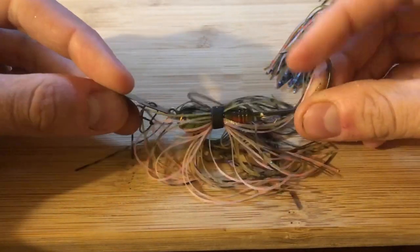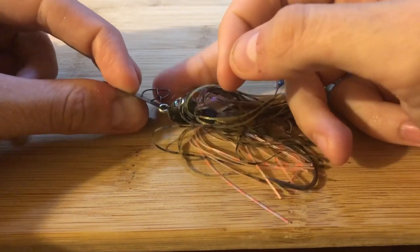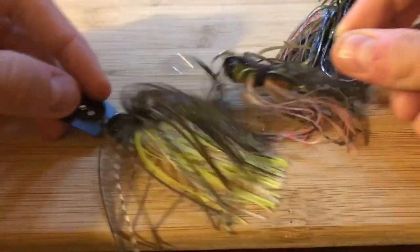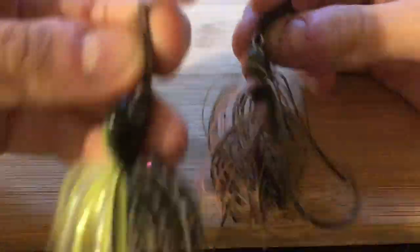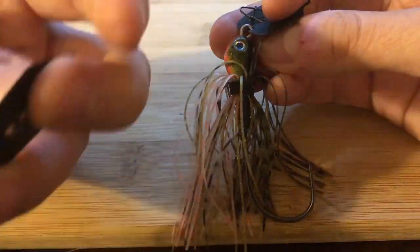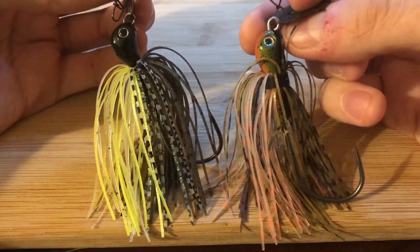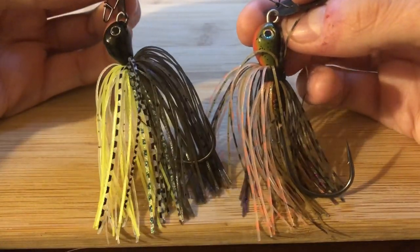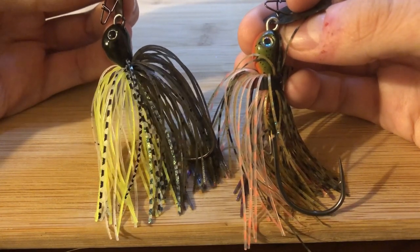Overall profile, I can't knock the Thunder Cricket — it's got some really good colorations. They painted the blade and the head. The bluegill color looks really good. I wish it had a different line tie and a wire-tied, thicker skirt — but we'll see how it stacks up against the Jackhammer. At $15.99, the Jackhammer isn't cheap, but it's basically the same price as most crankbaits or jerkbaits, so it's not really that bad. You're looking at about a $5 difference between the two.